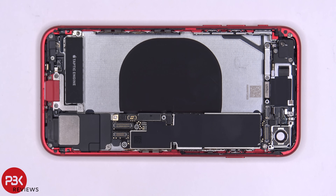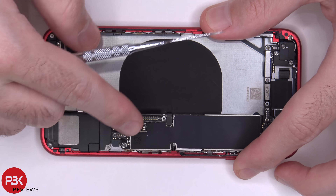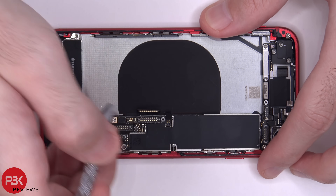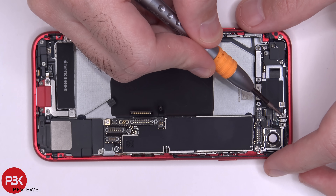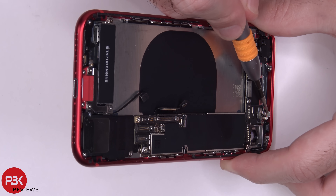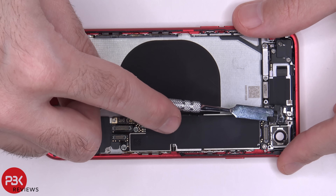Let's continue with the disassembly — let's disconnect the rest of the cables. You have two Phillips screws on the top you have to remove: there's one right here and one on the inside where the frame is. Once the screws are removed, disconnect this flex cable from the board and then you can remove this piece.